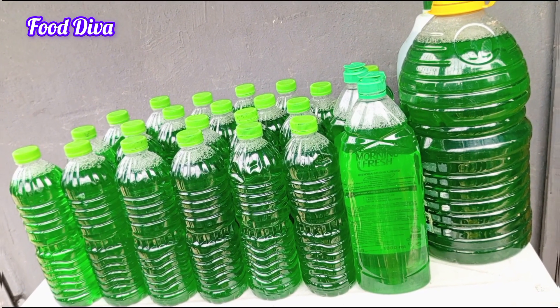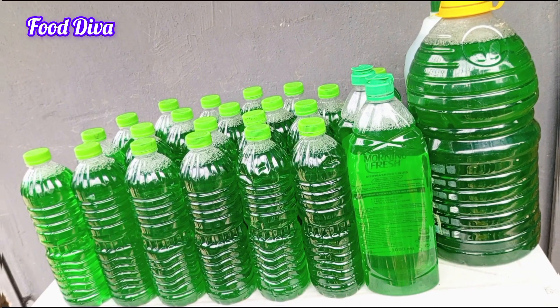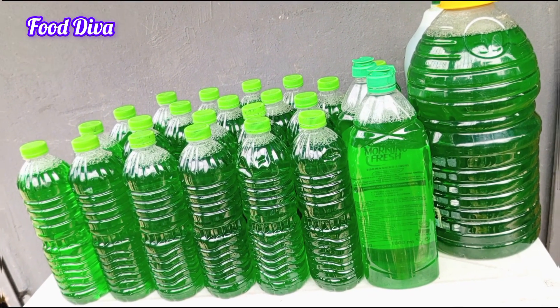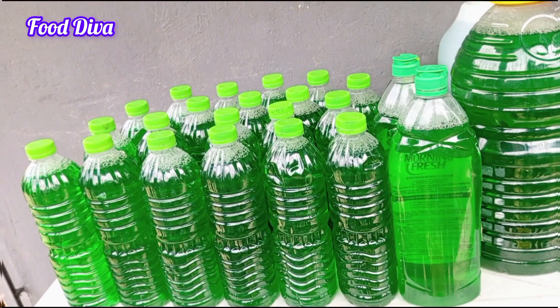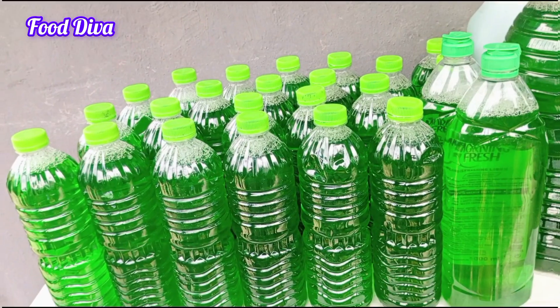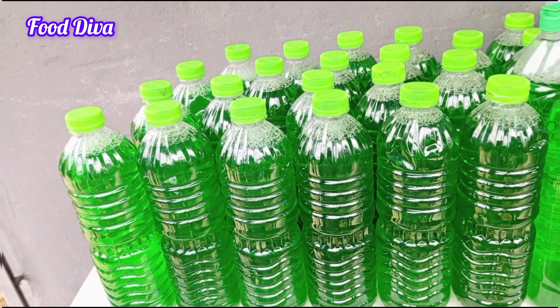Hi guys, in this video I'm going to be taking you through the simplest way I make my multi-purpose liquid soap at home. It is perfect for washing your dishes, mopping the floor, washing your car, and even washing your clothes. You can use this in your washing machine and it comes out perfectly well.